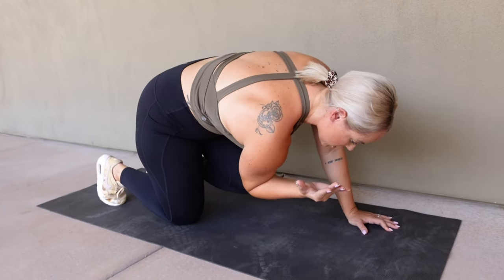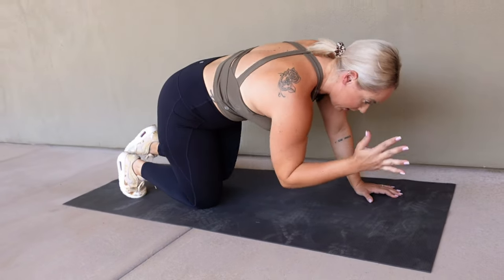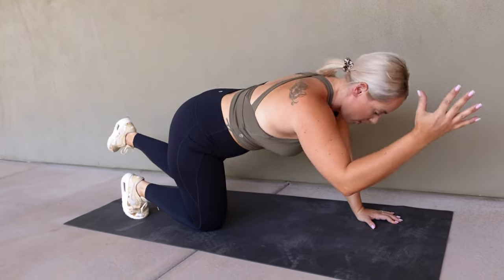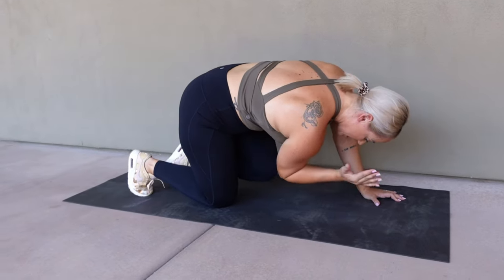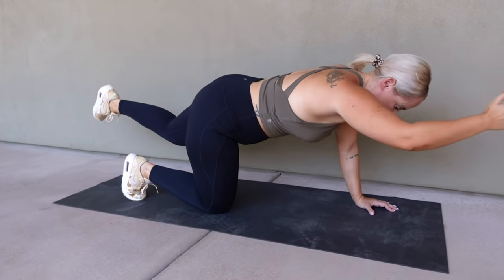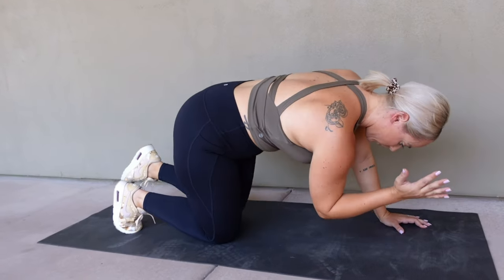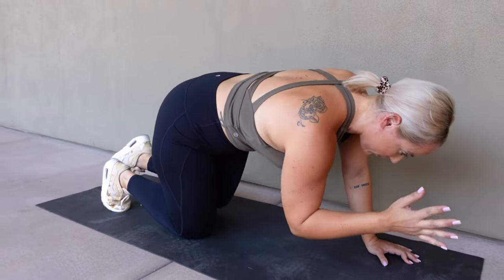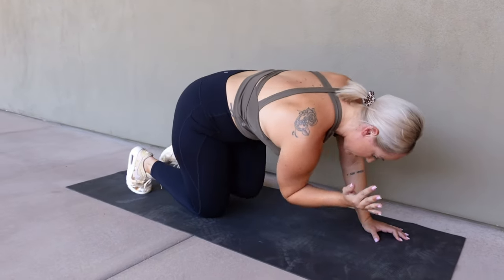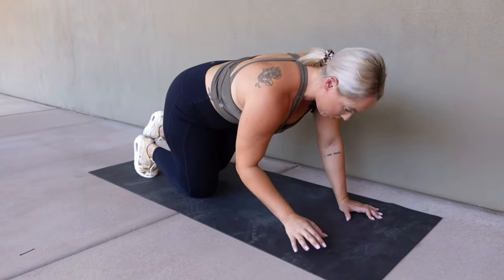We're going to reach, crunch, keeping everything tight, hitting that deep core. Going to get about five more reps in here. Four, three, two, one. Perfect.